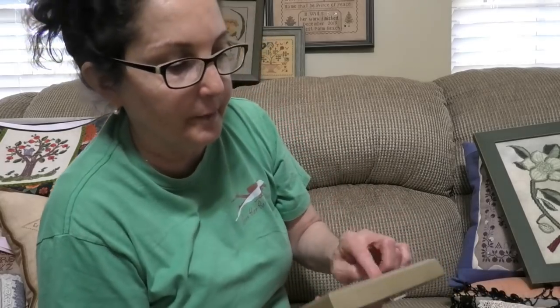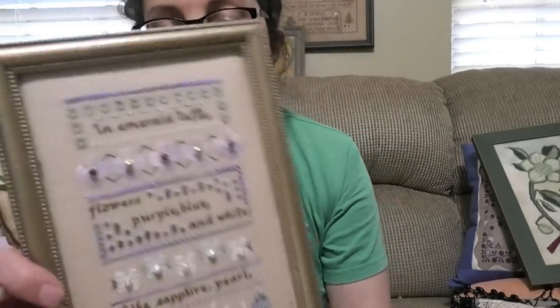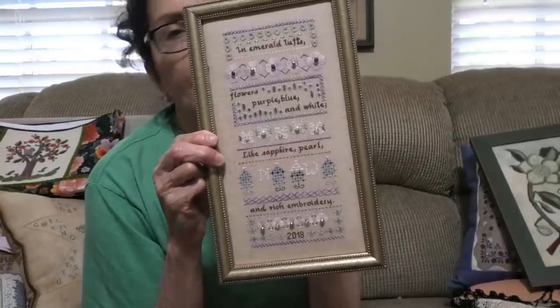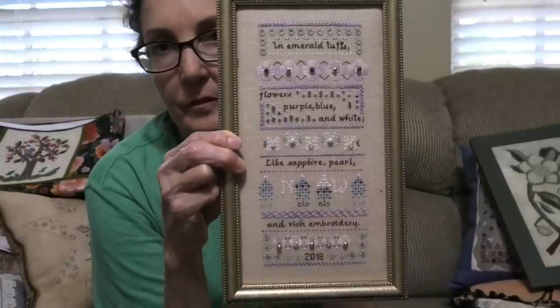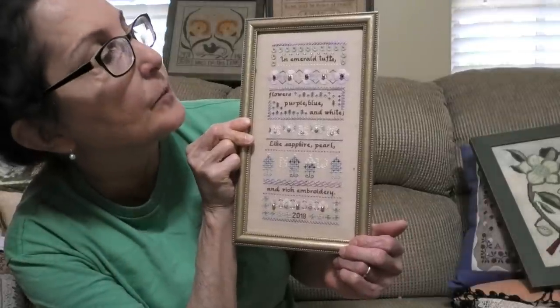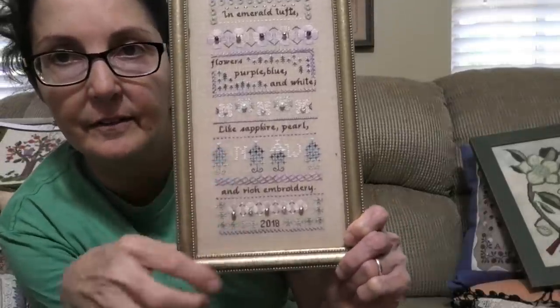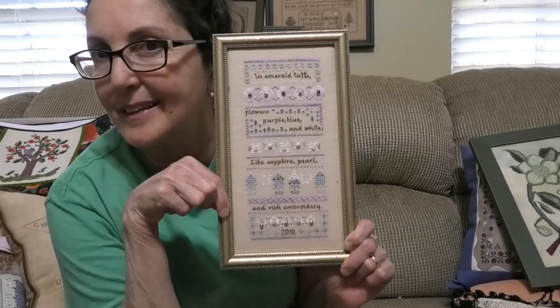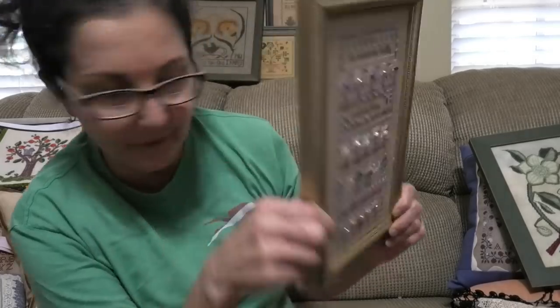This is an oldie but a goodie — a Shakespeare quote: 'In emerald tufts, flowers purple, blue, and white, like sapphire pearl and rich embroidery.' This is by a designer called Labradorie, which is no longer in business but you can still find these. Done on just some neutral linen with silk and a lot of beads — a tiny little sampler. It's a Shakespeare quote and all spring flowers — a springy design.